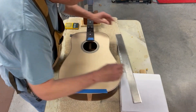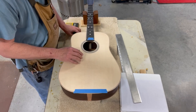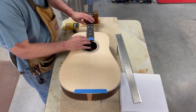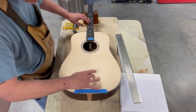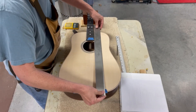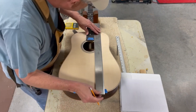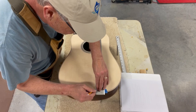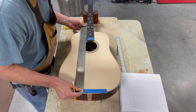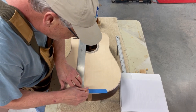Here we're going to do something a little different to make sure the bridge is aligned with the fretboard. We're going to forget about the center line of the top, because it's possible it may have shifted a little bit, or the neck may not be dead square. So I'll place some tape here, take a straight edge, place it against the neck, and draw a line down. Then come over and do the same thing on the other side — place it flush with the neck and draw my line.